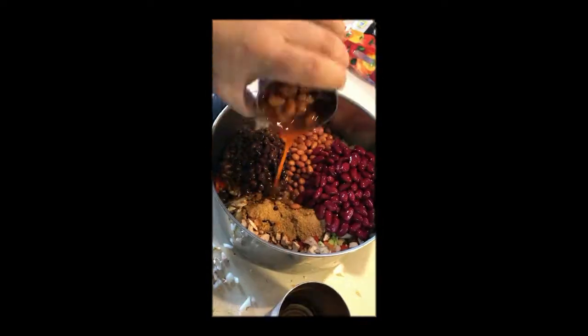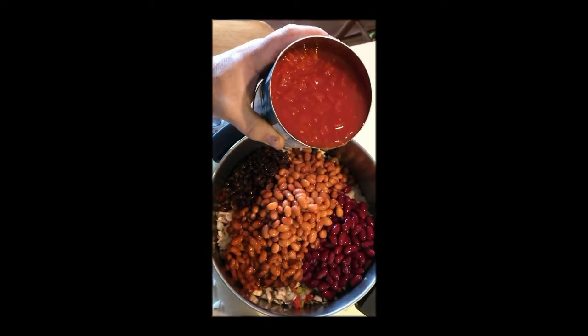Hey man, if you like the bean juice, go for it. Put in pan. Diced tomatoes, put in pan.